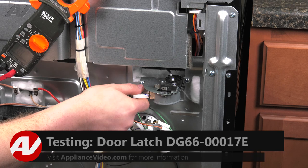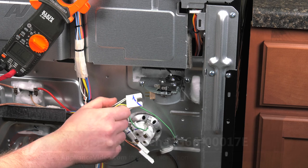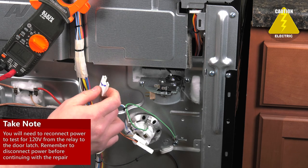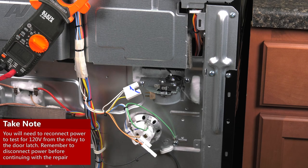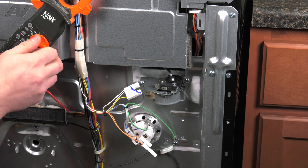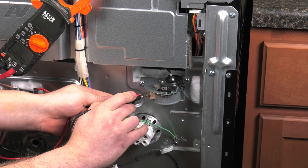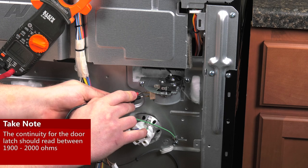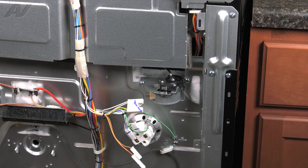Next thing you want to do is unplug the molex going to the motor. Plug in your unit and make sure you have power going to it. Turn on the self-clean, and when it's going to lock your door, you should have 120 volts going to this. Now, as long as that tests okay, let's unplug the unit. We'll test out the ohm rating on the actual motor — it should have somewhere around 1900 to 2000 ohms. We're getting about 1935, so it's actually testing out okay.